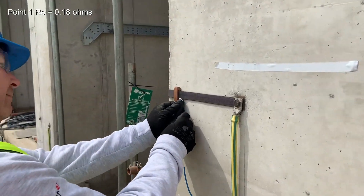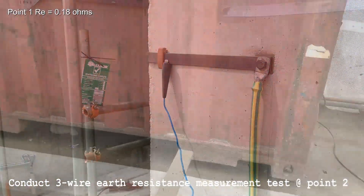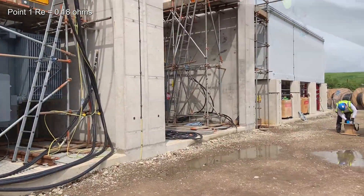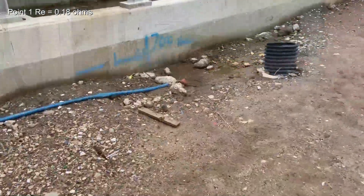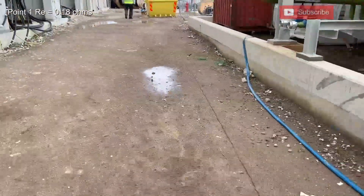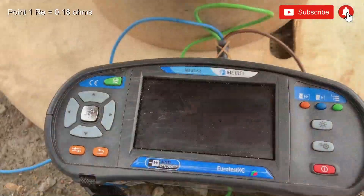We then move on to the other end of the substation ring and relocate the other two probes again as far away from the installation as possible, placing the green cable and test spike on the center line between the two. Then we check the connection of the green.